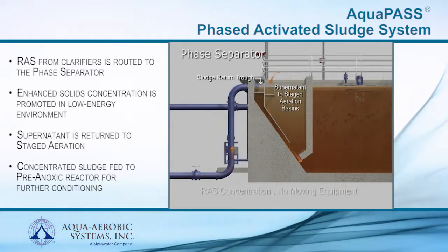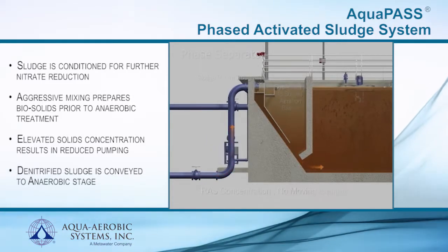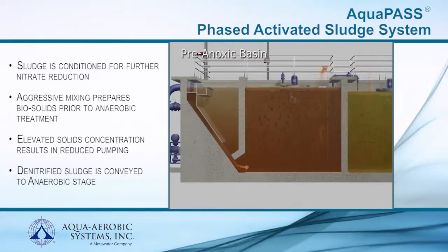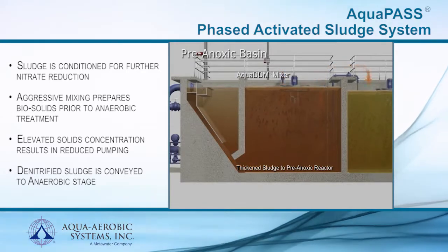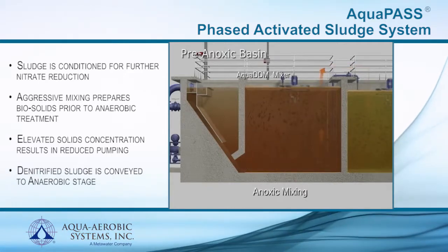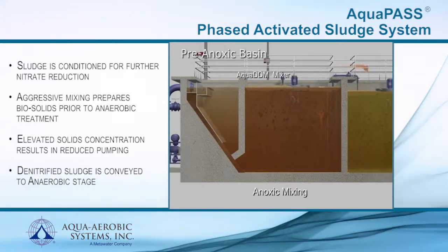To ensure exceptional biological phosphorus removal, sludge from the phase separator continues to the pre-anoxic stage, providing a necessary buffer that eliminates the concern for unwanted nitrates that can disrupt effective biological phosphorus removal. The benefit of concentrated mixed liquor from the phase separator significantly reduces the pumping requirements needed from the pre-anoxic reactor. Final denitrified sludge is then conveyed to the anaerobic reactor.